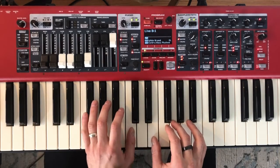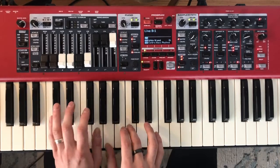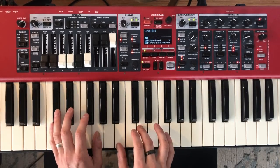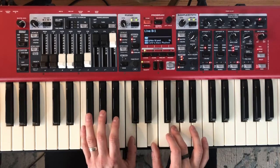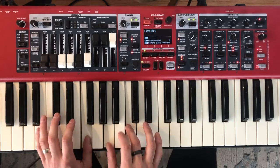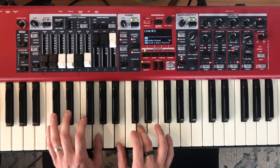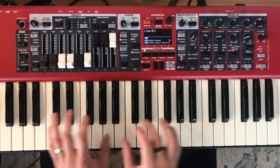Once again a little slower. It's the same shape for every chord — the C chord, the A minor chord, the F chord, and the G chord — so my hands can stay together in this shape as I move around the piano.